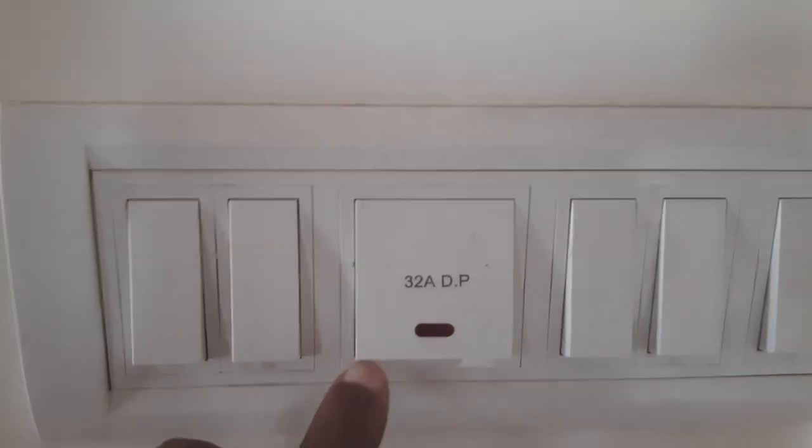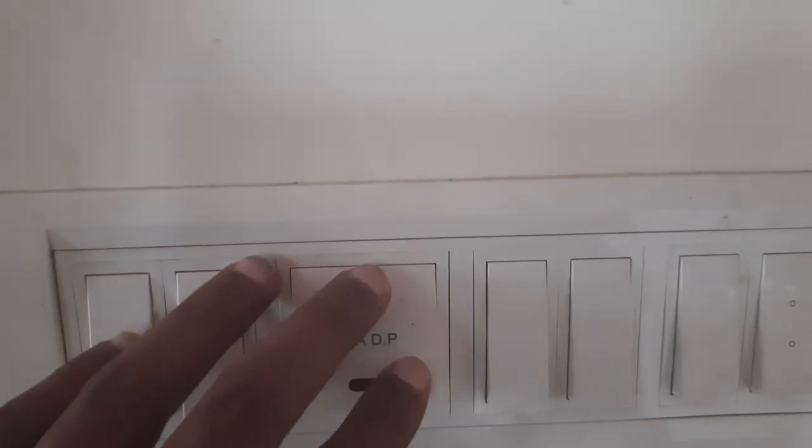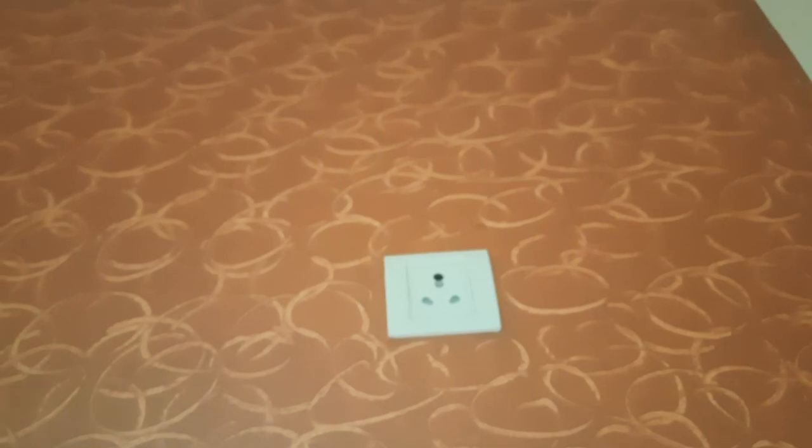I'm going to show you another thing. You see this — this is a 32 ampere DP switch. The plug point is somewhere else — that's a 32 ampere plug point. There are two plug points like that, and you can plug in pretty much any kind of devices and they can handle it. What I learned is that lower-wattage-rated devices can go into higher-ampere-rated plug sockets, but not the other way around.